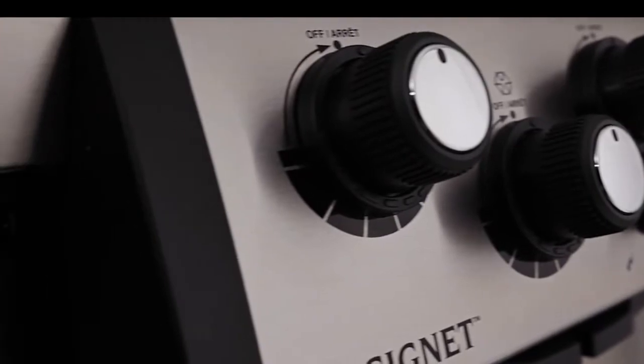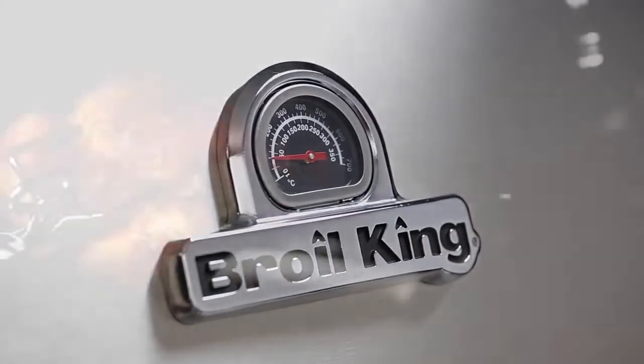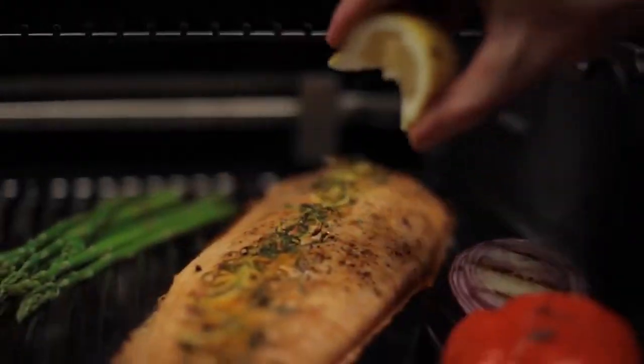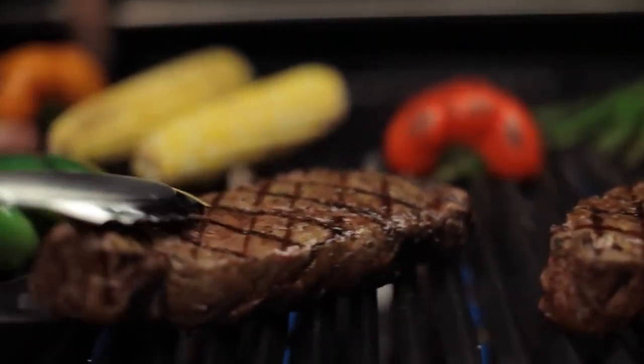Proudly built in North America, Broil King's Signet Series is your complete outdoor companion for exceptional grilling. Broil King's legendary cooking system gives you the ability to cook almost anything on your grill and in any style you desire. Each component of the cooking system is designed and engineered for one purpose: great barbecue flavor.